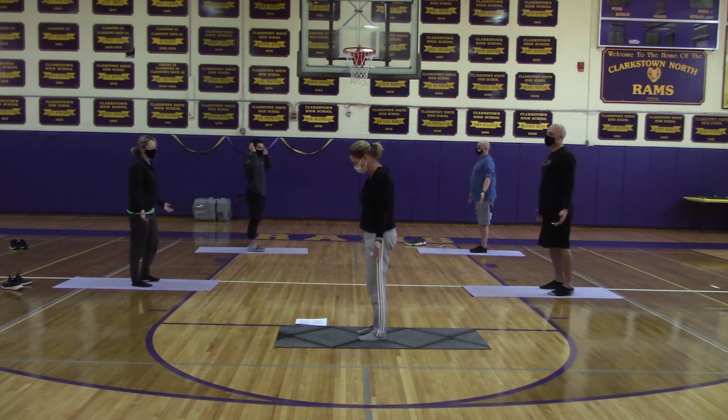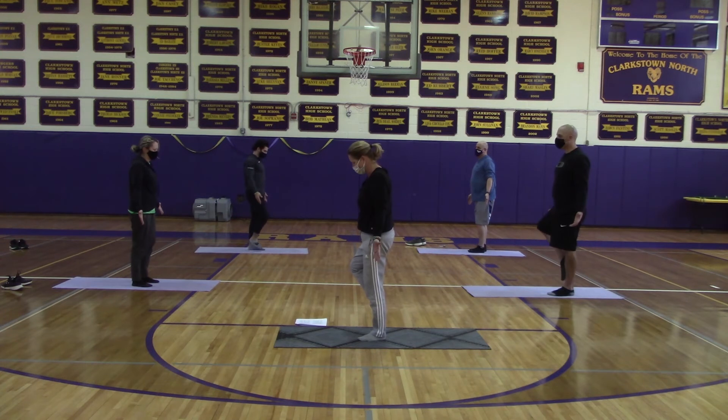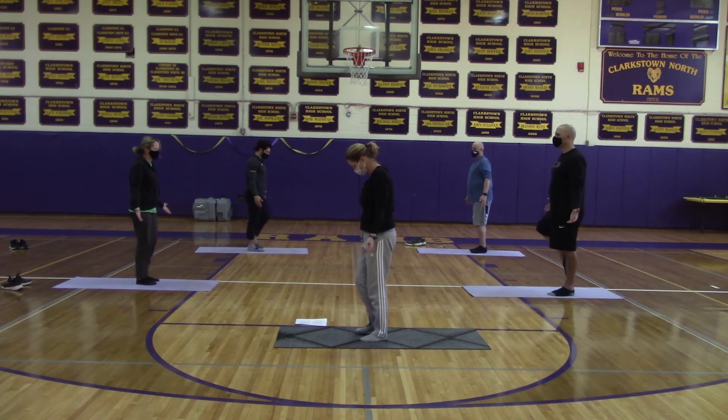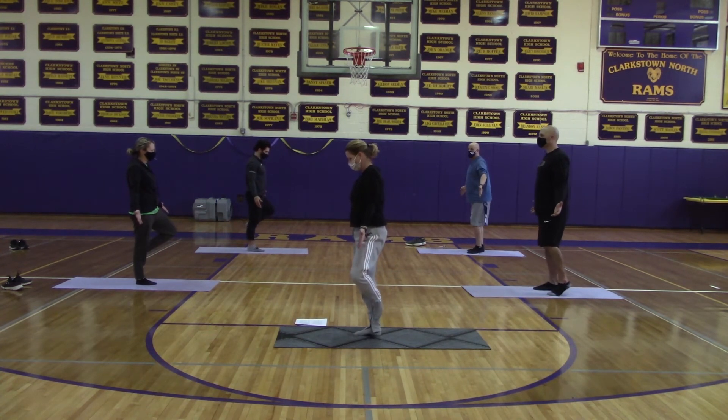Tree pose requires us to start in the mountain pose, and then when we are balanced, we will start by bringing your right foot up first. You can bring your foot either to your calf or to your thigh, just not anywhere on your knee. Keeping a nice tall back, you are going to focus on something to keep your balance. Try to hold it there, bringing your hands to heart center.